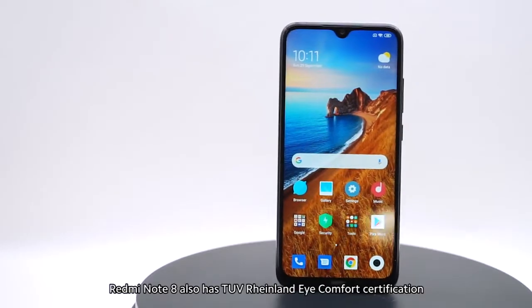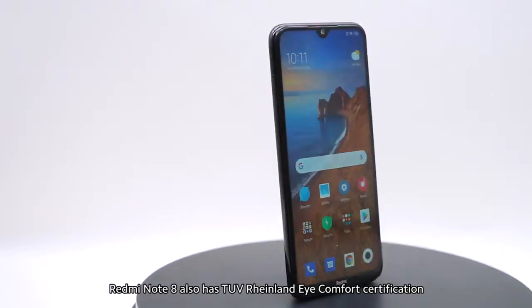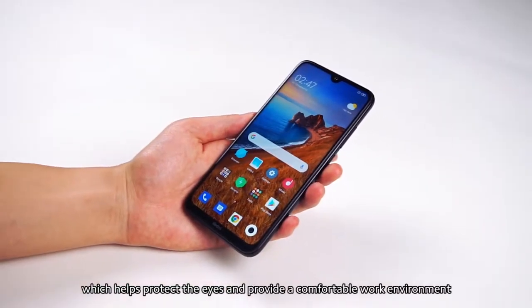Redmi Note 8 also has TUV Rhineland Eye Comfort certification, which helps protect the eyes and provide a comfortable work environment.